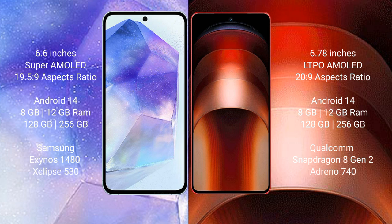Both the Samsung Galaxy A55 and the Vivo iQOO Neo 9 Pro run on the Android 14 operating system. The Samsung Galaxy A55 comes with 8GB or 12GB RAM and 128GB or 256GB internal storage.